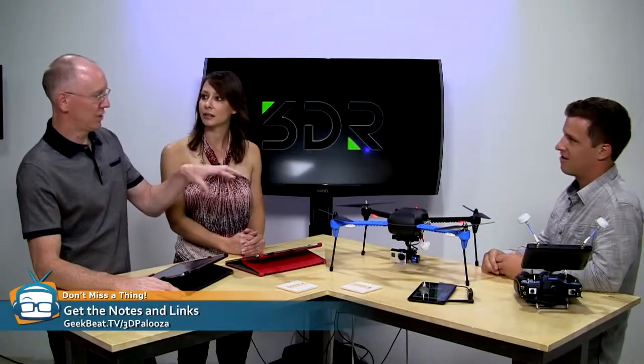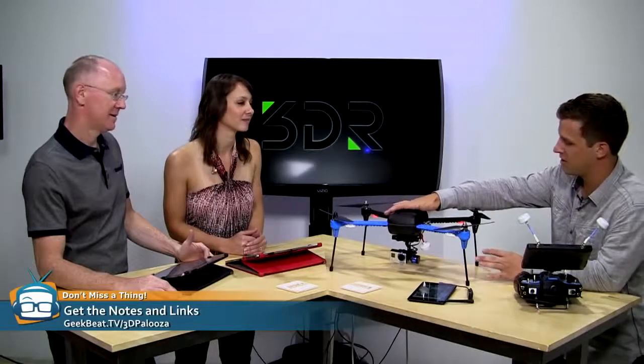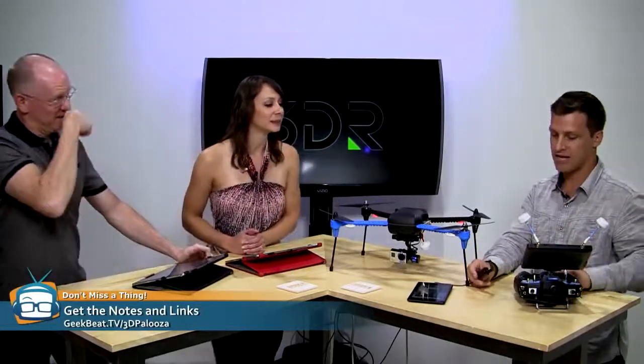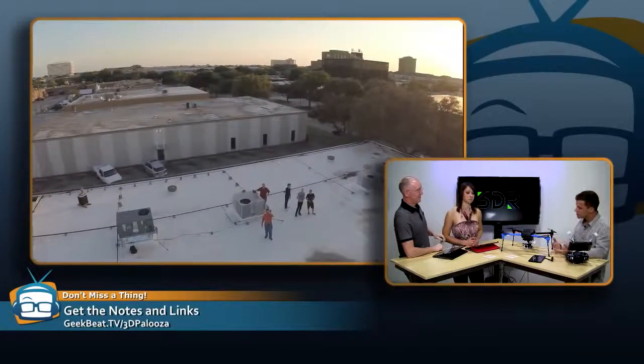Previously you had $100,000 systems and $10,000 programs that were incredibly difficult to operate. Now, if you want to make a 3D model of your house — say a real estate agent wants to make a 3D model and show it off — it's super simple with Recap and the Iris Plus. That's kind of like what we were talking about earlier with the democratization of 3D. Everybody wants to know how much is this going to cost? The helicopter itself is around $750, and the gimbal is around $250. If you have a GoPro already, you can slap it on there and you're in the air for about $1,000.